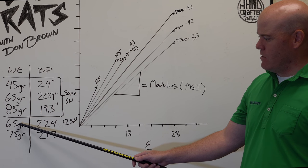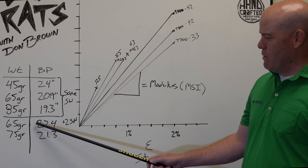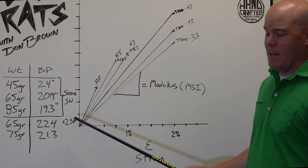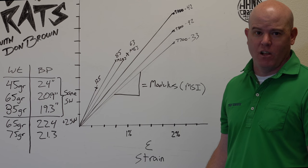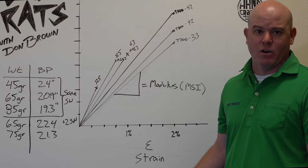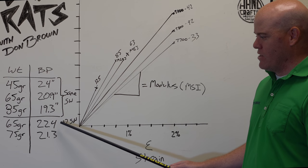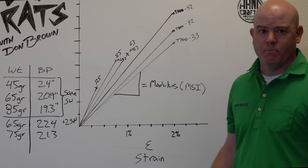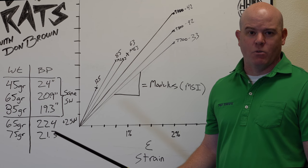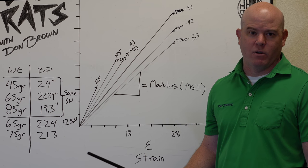Conversely, here we've got a 65-gram and a 75-gram shaft. The 65-gram shaft's balance point is one inch further down the shaft, which actually nets a two swing weight increase on the club. Most folks would assume the 65-gram shaft would swing weight lighter than the 75-gram, but with only an inch change in the balance point, the club will swing weight two points higher. So when evaluating a shaft for your next driver, don't just take the weight into account — you've got to take the balance point into account as well.